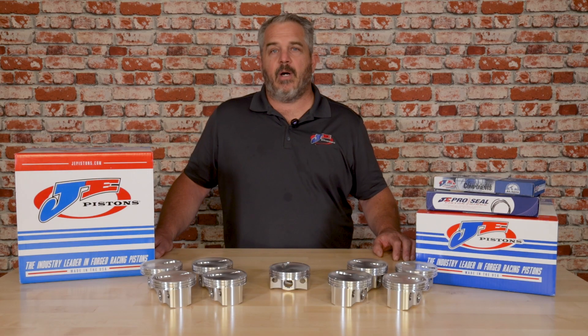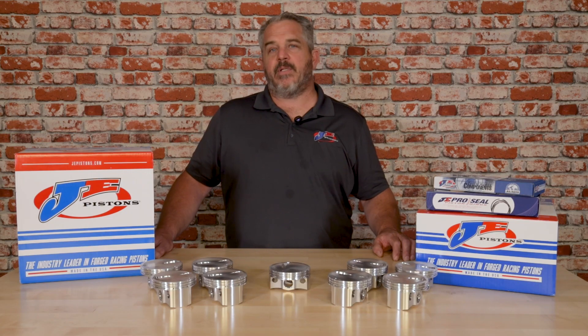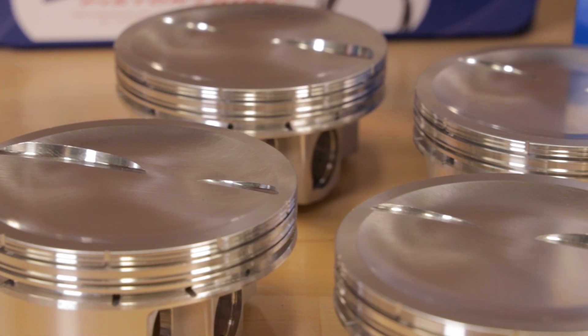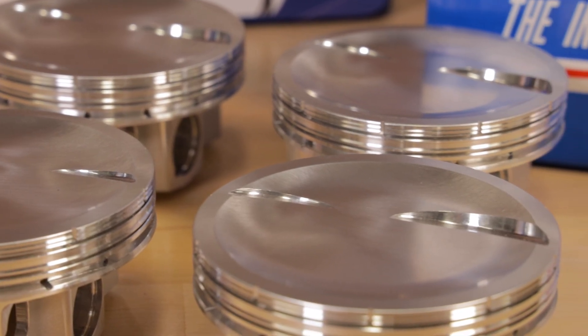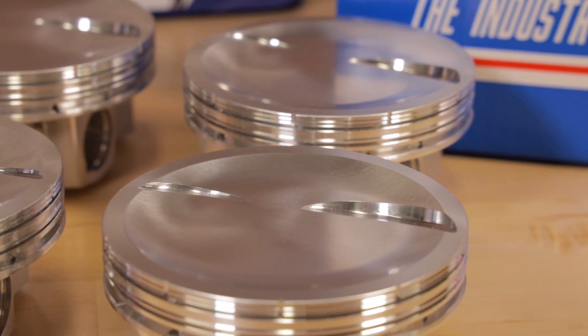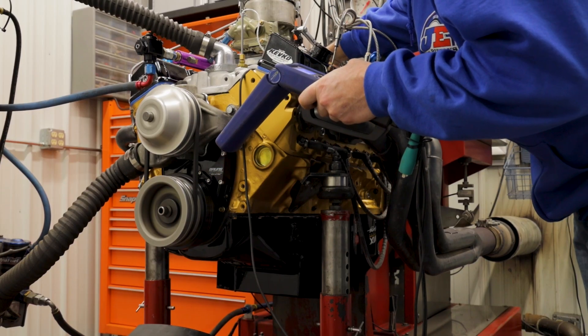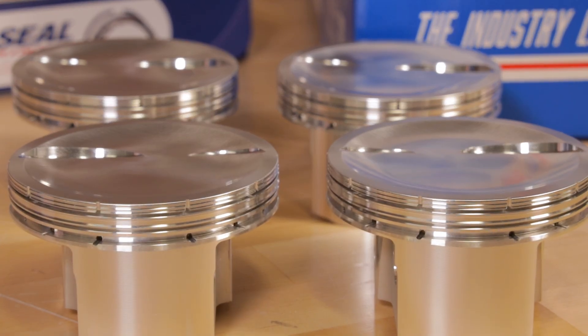After talking with racers at the PRI show, we decided that there was a need in the market for a 9-to-1 specific piston. IMCA recently changed the rules in their AMOD division, allowing a spec-built 355 cubic inch engine combo that required a 9-to-1 compression ratio.